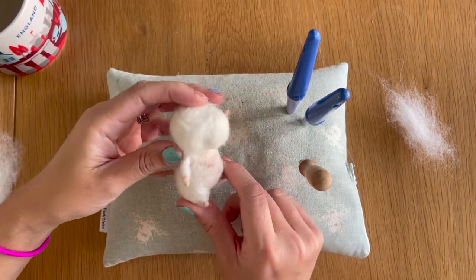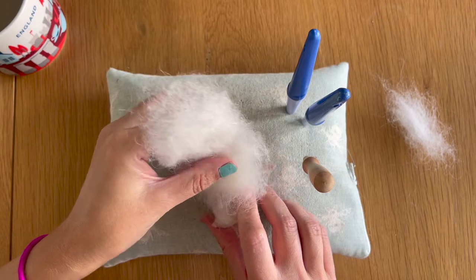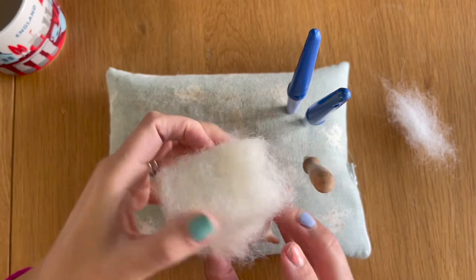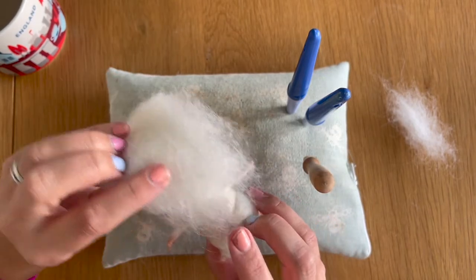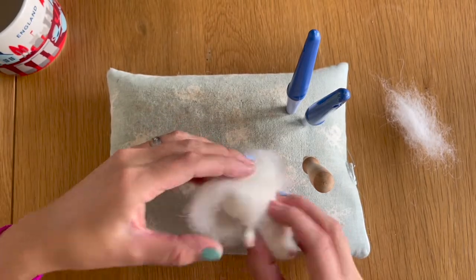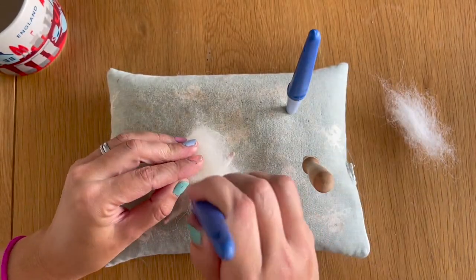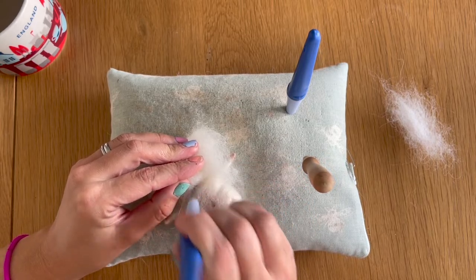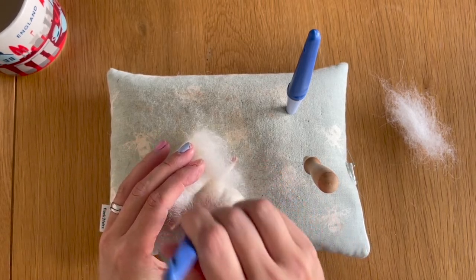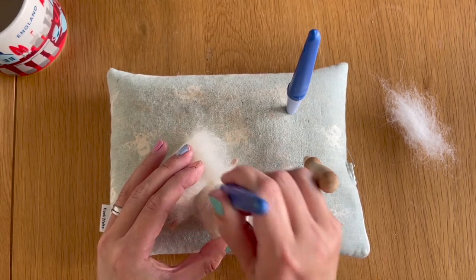I'm going back to my head wrap, placing it just over his head to see where it sits. I want these loose fibres to sit under his chin and not go further down than his chest area. I'm going to hold this in place, take my fine needles, find his neck, tack that down, and then very lightly tack those loose fibres into his torso in his chest area.